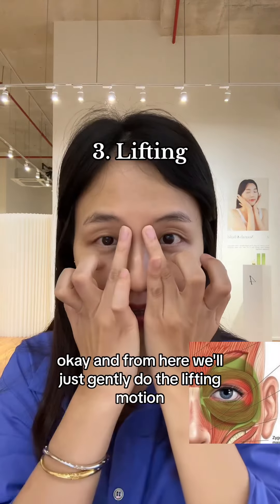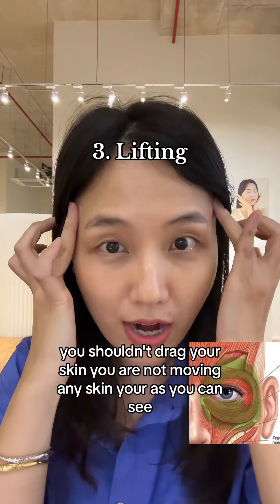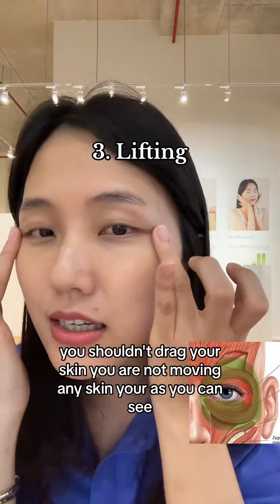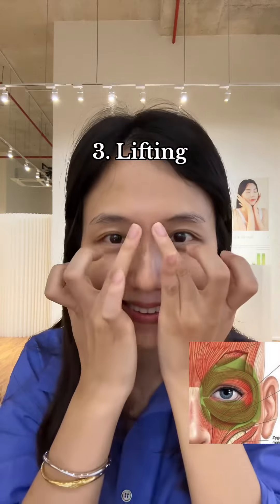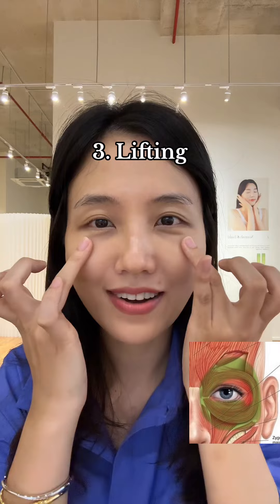And from here, we'll just gently do the lifting motion. You shouldn't drag your skin — you are not moving any skin here, as you can see. Just gently lifting motion only. Four. Five.